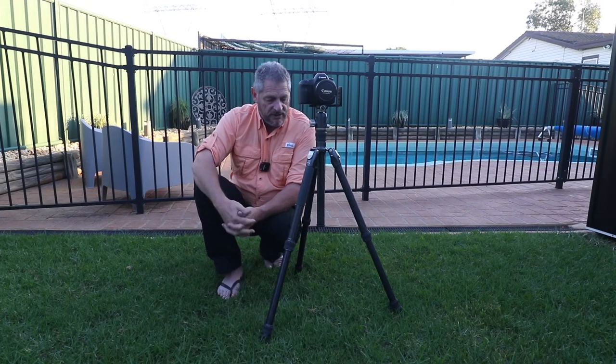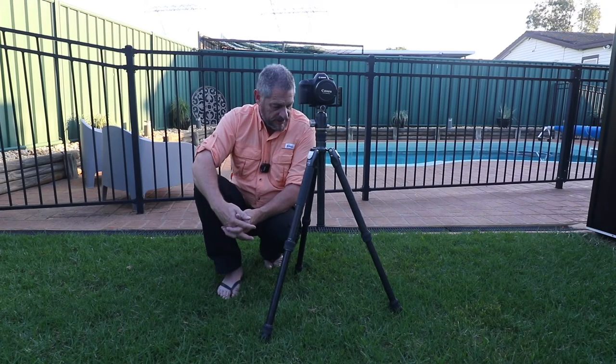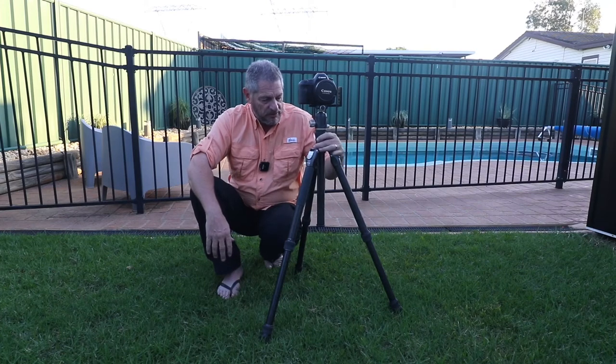Boy, you are paying for it — around about $900. But it's an absolute beast of a tripod.